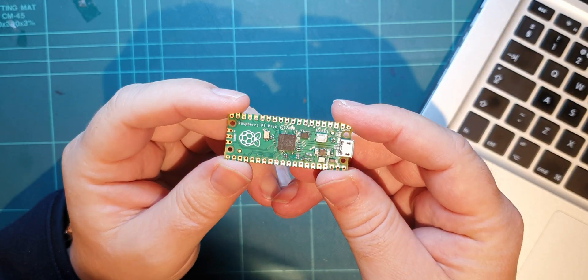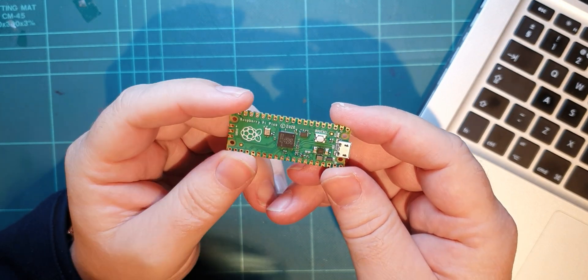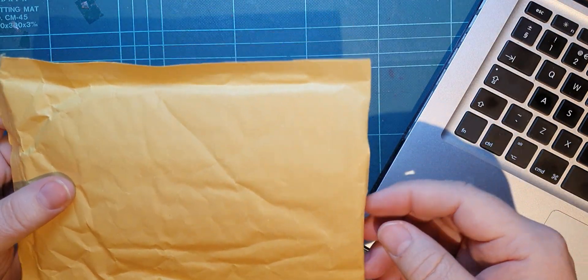Gonna need my green map for this one. The Raspberry Pi Pico - it's a little board that I've had fun with on this channel, but I got one of those emails this morning and I got one of these.